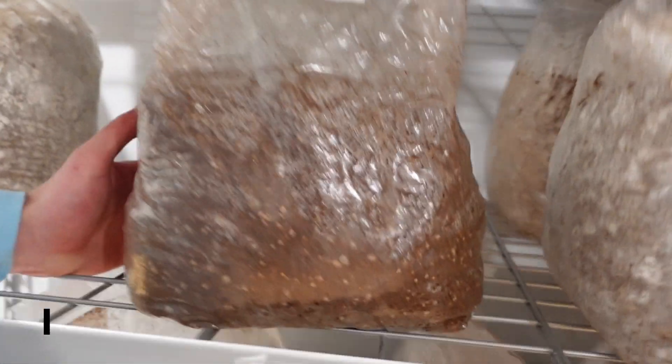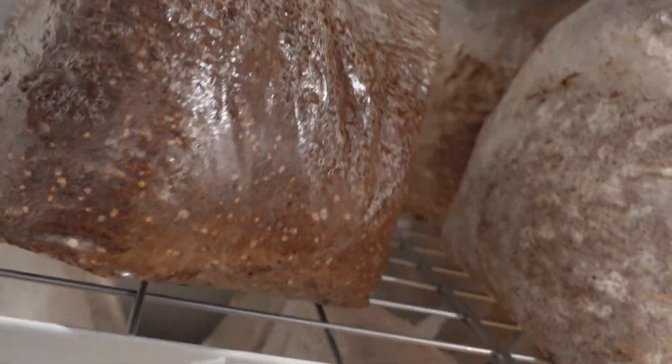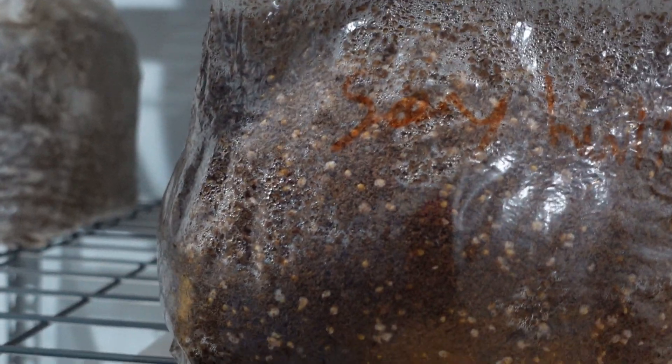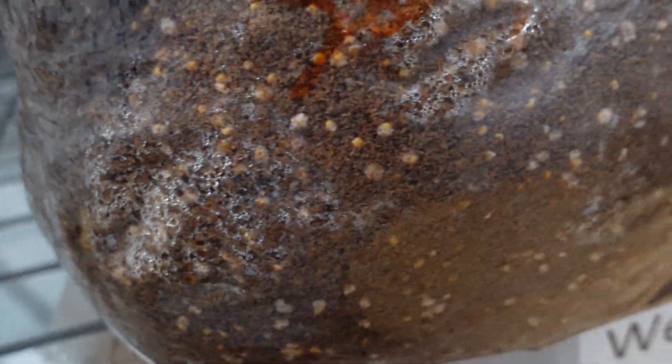So it's been two days. Here's our block that we inoculated two days ago, and it looks like, from what I can tell, there is no contamination visible — I can't see any right now. It just looks like the pink oyster mushroom mycelium is blasting off of the spawn, as I expected.